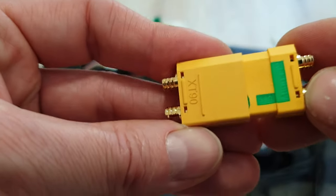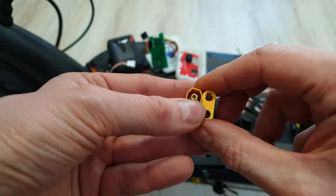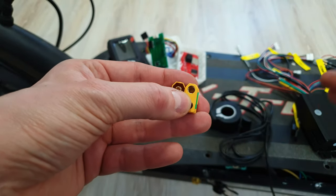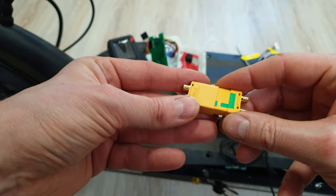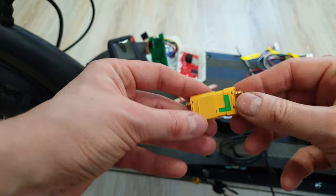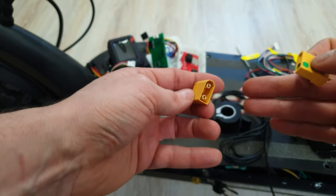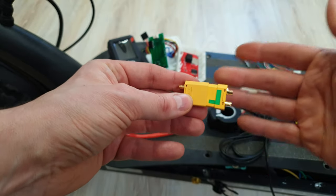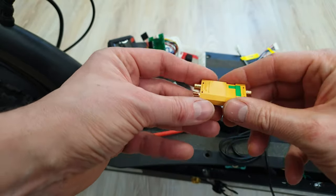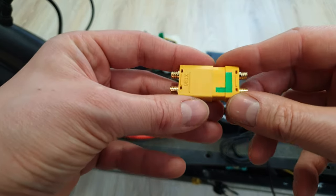As an on/off switch, I will use an XT90 connector with anti-spark. I'm using that kind of system on all my new high-power projects. This is also the safest option, because if something bad is happening, you can just disconnect this connector and the power is not going from the battery to the controllers. This system is well-known from electric skateboards. I've been using this for ages.